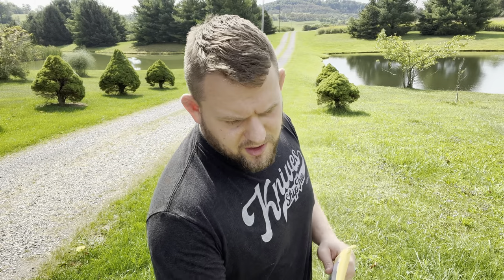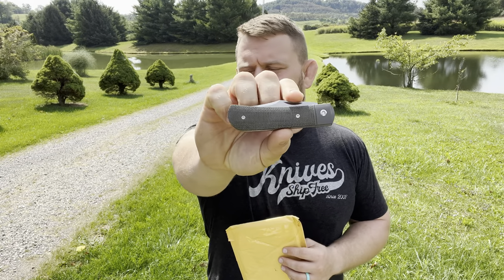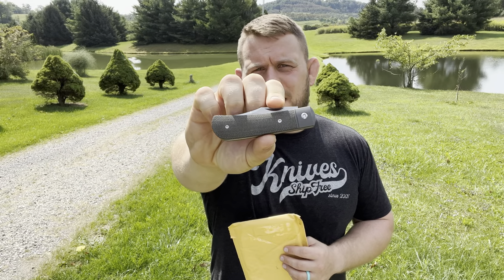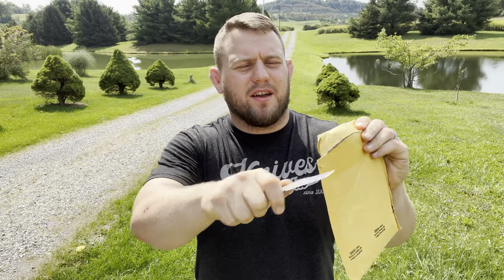Let's open these up. I don't know which is which, so I'm just going to go for it. I also have my Kniveship Free shirt on — thanks to Jay and Josh who gave this to me at the rendezvous one year. I'm going to use my Jack Wolf Knives Benny's Clip to open this up. I've been carrying this one today.